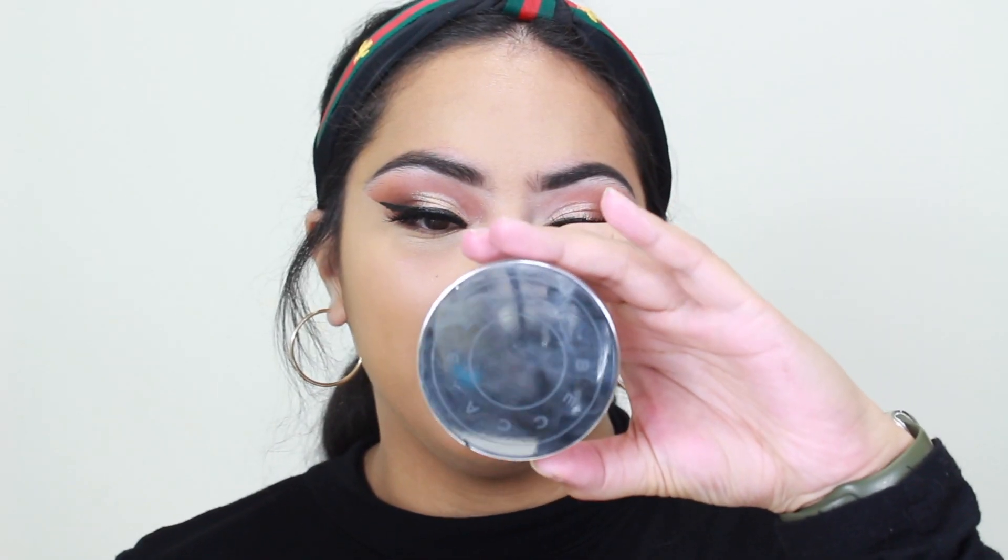I'm going in with the Becca Hydra Mist Set and Refresh Powder on a Morphe M538, tapping out underneath because I don't want to set those creases. One thing to remember about makeup: if you have creases, you're going to have creases. No makeup is going to take that away — you can create the illusion of fewer creases but when looking at it straight on, they'll be there. I love this powder, it's so good. I'm going in with a Luxie 209 angled brush to come down the sides of my nose and set the top. I get really sweaty on my nose, so I'm using the CoverGirl Vitalist Healthy Powder in medium beige on a Royal and Langnickel brush, pressing it into the skin.